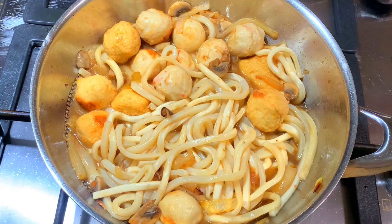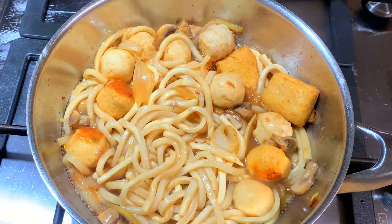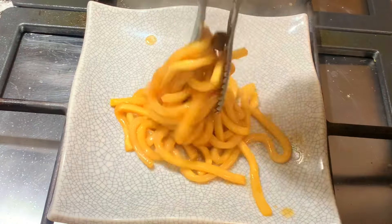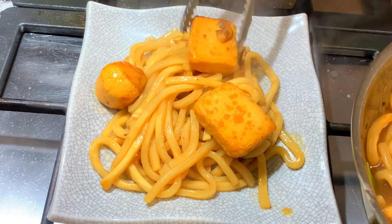Today's ingredient: Fish cake! Oil, onions, mushrooms, butter, salt, garlic, fish cake.